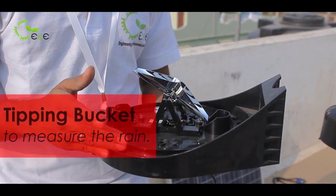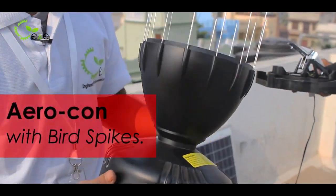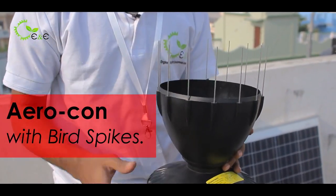This is the tipping bucket through which we will measure the rain, and the rain will be collected through this aerosol collector. It is specially made along with bird spikes to avoid birds sitting on it and making the place dirty.